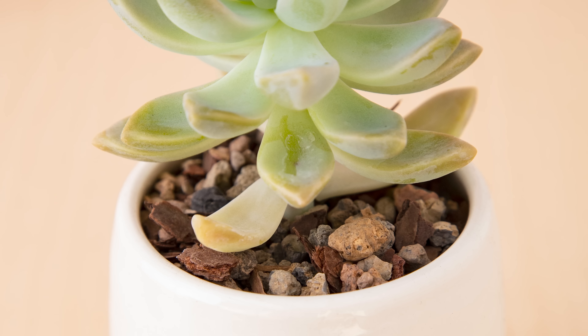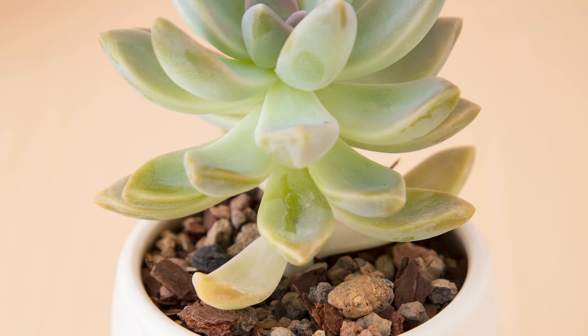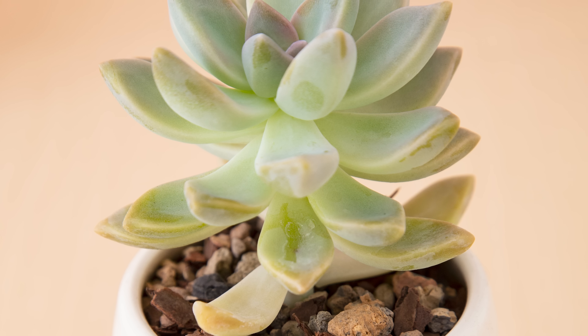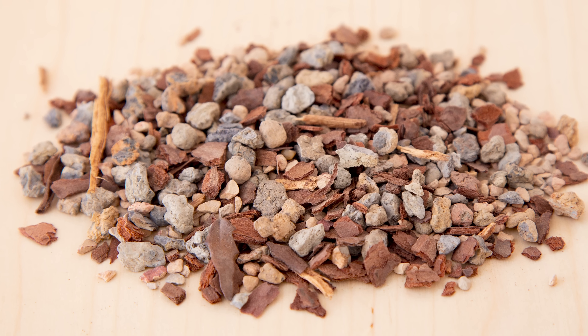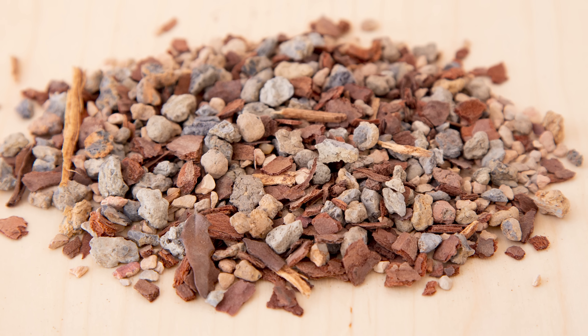You'll also want to make sure your succulents are in a well draining soil. A soil that dries out quickly outdoors might not dry as quickly indoors and can cause problems with rot if it's not drying out quickly enough. I highly recommend using the Bonsai Jack succulents gritty mix in order to keep your succulents healthy all winter long.